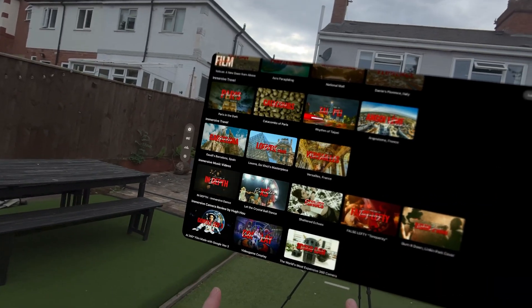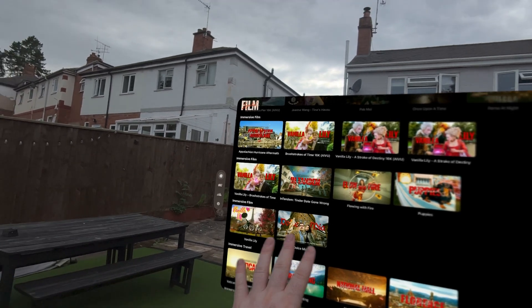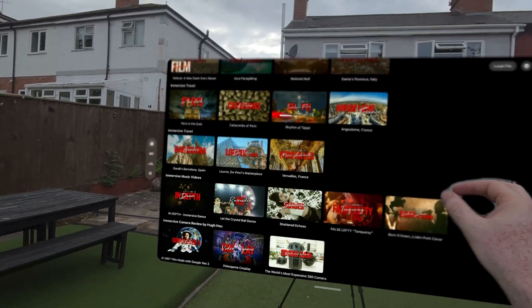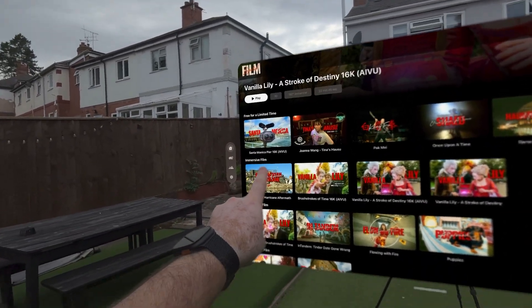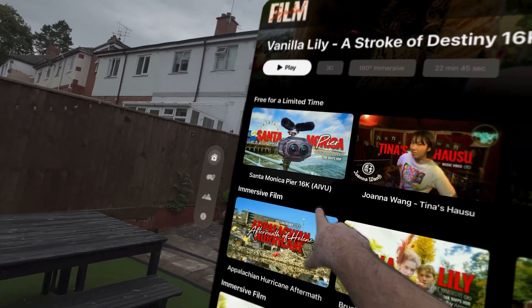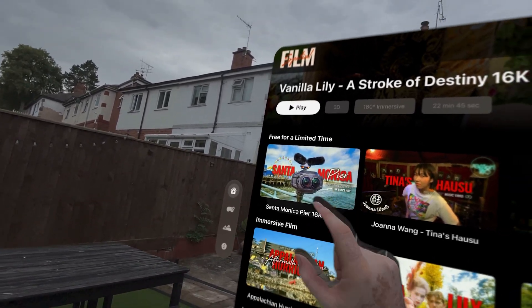Particularly for Apple Vision Pro. You go down and there are lots of different themes — immersive films, immersive travel, immersive music videos and reviews. But the one we're here for is this one up here, which is Santa Monica Pier. As you can see, it is shot at 16K, 90fps HDR, and is Apple immersive video. Let's click it.